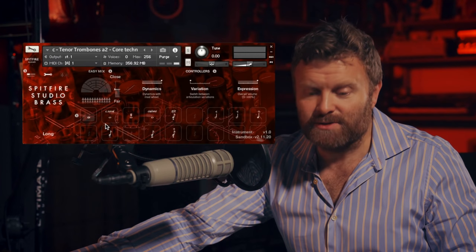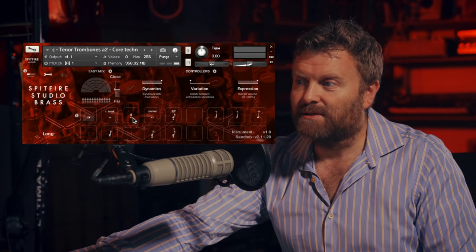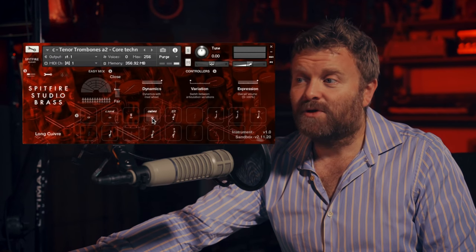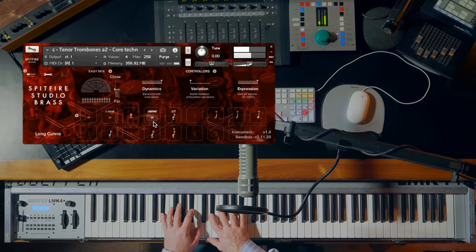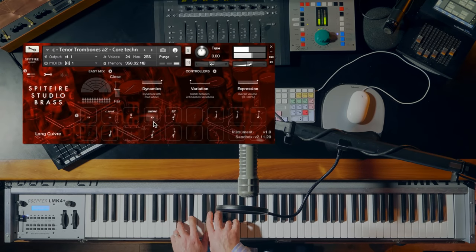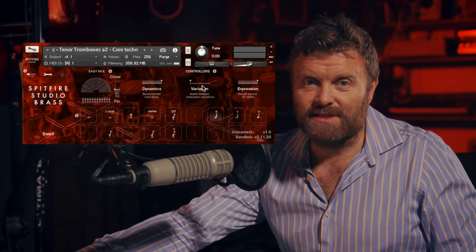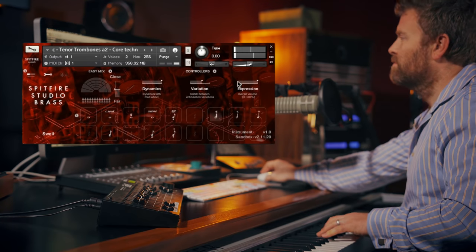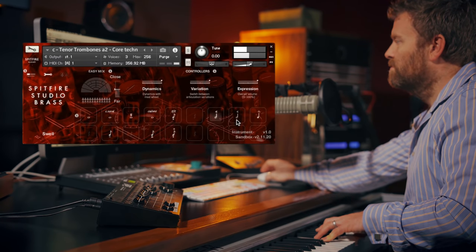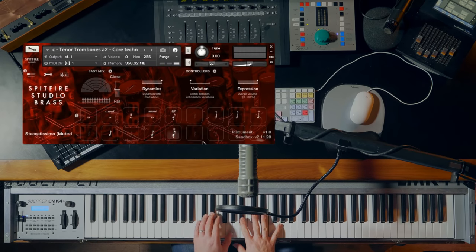If we take the tenor trombones as an example, again we have our long and muted long sounds, flutter. Here we have the cuivre, which, as I mentioned before, is a very brassy type of sound. Our swells again, and you can change the length using this variation slider. And a muted short note.